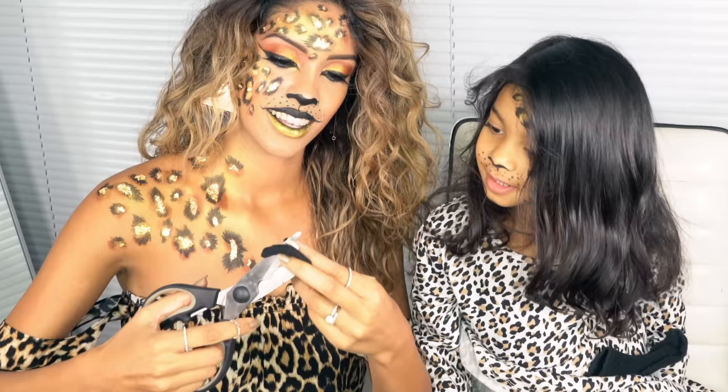I'm going to do little mini sock buns for my little mini leopard here — and that's going to be Aliana's ear.